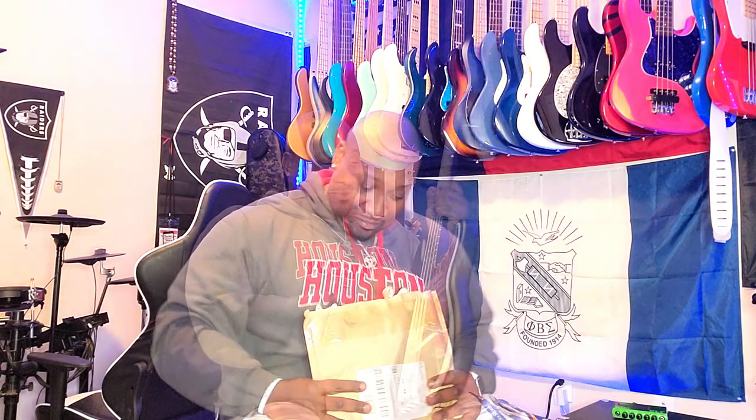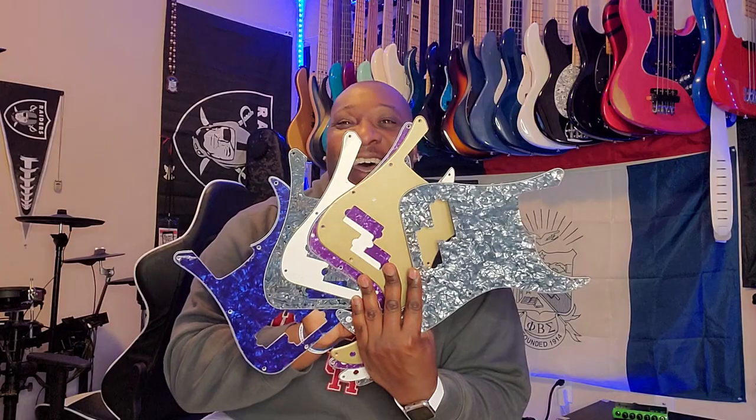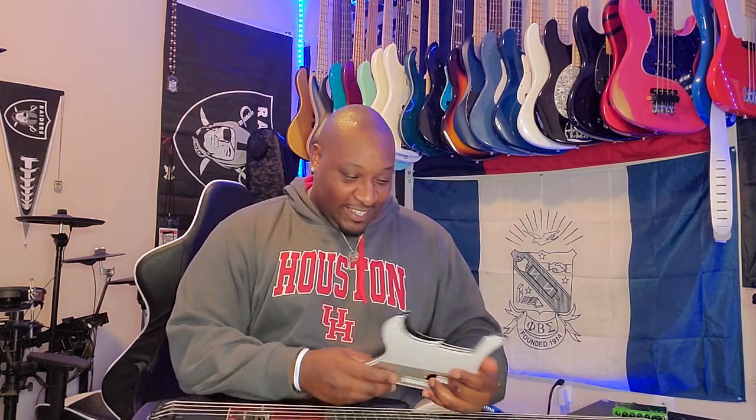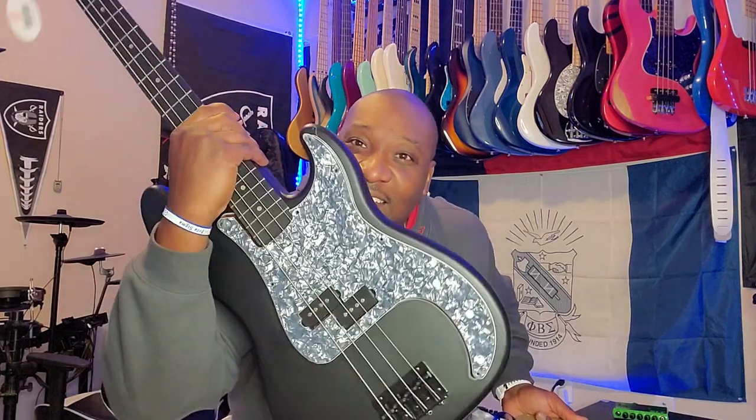This is already nasty. This pickguard's gonna go though, and I'm gonna show you the options as to what I'm gonna do. So many options and so little time. Here we go - choose a card, any card. Let's see - black on perloid. Could that look fire? I don't know what you think? Black on perloid - that looks pretty fire. Okay, set that to the side.